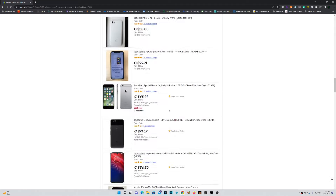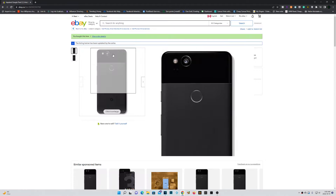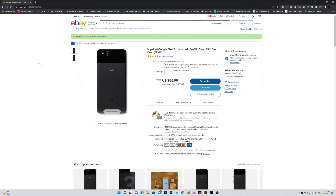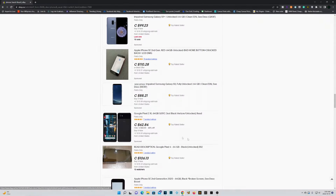Searching for phones with cracked screens, low battery life, or just audio defects can actually reduce your purchase price greatly. Buying phones in lots rather than individually can save you a lot of money as well. Knowing that these Pixel 2s checked all the requirements, we invested $350 Canadian dollars for 12 phones.